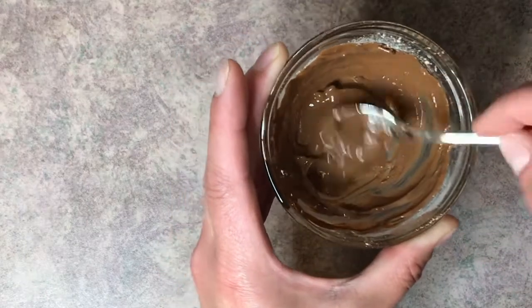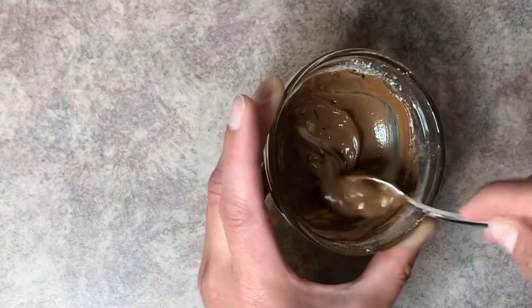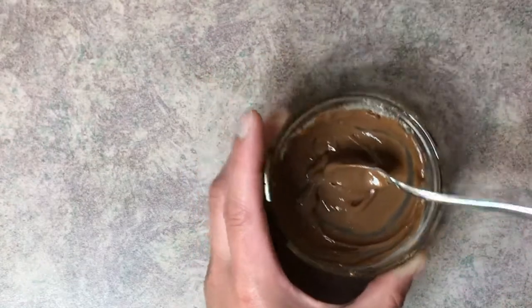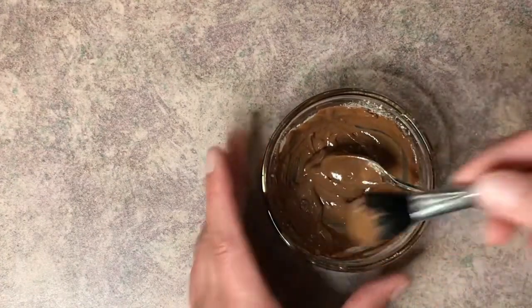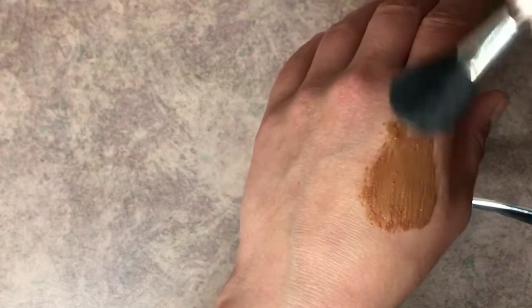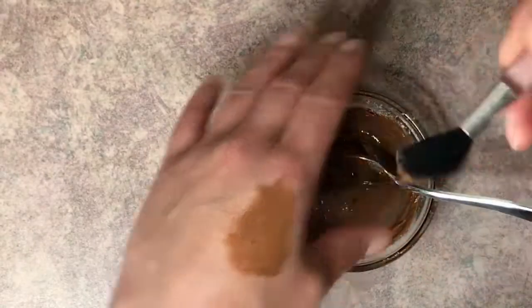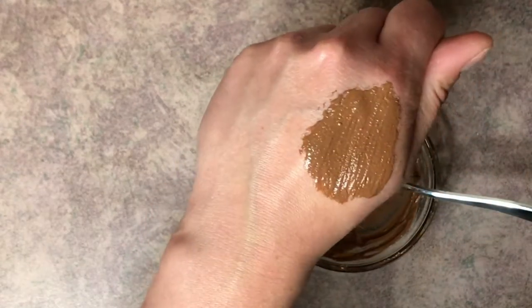As you can see from the consistency, it's not very runny. You want a thicker consistency so it's going to stick to your face. And that's what it's going to look like when you put it on.